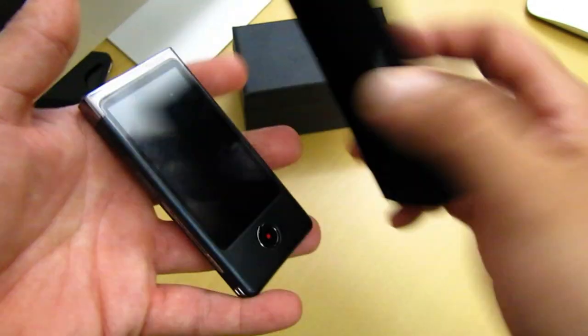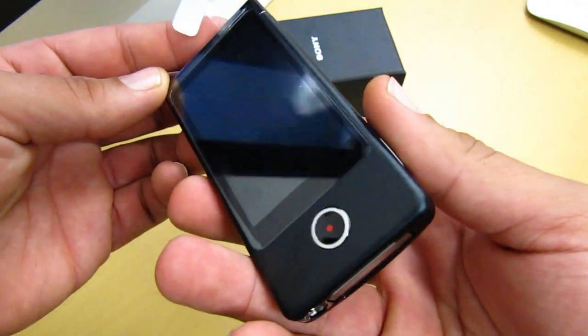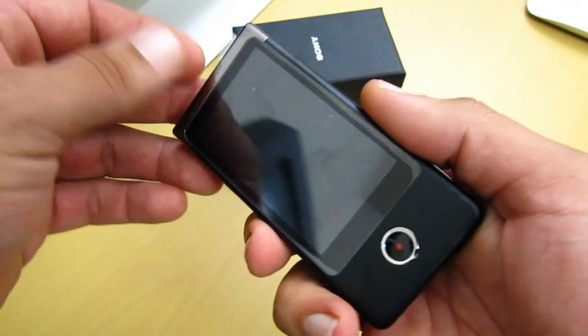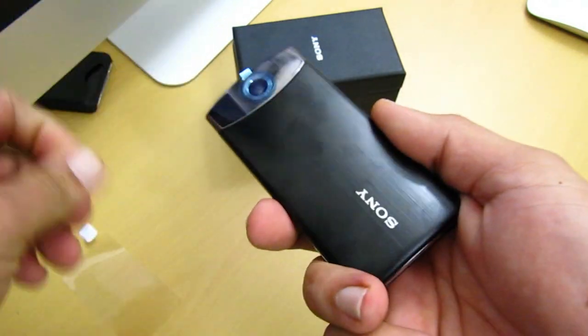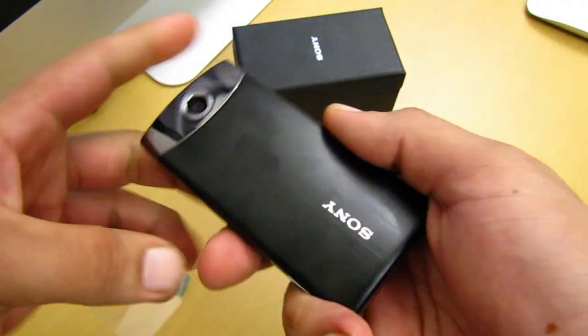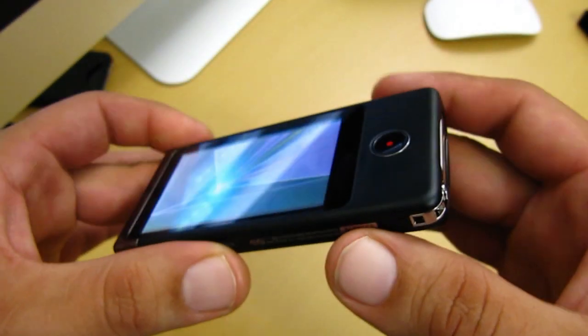This bad boy here does pack a three-inch LCD touchscreen monitor. Let's go ahead and take this screen protector off — and the other one too. Now this also takes up to 12.8 megapixel stills and records full HD up to 1080p. So now I'm gonna go ahead and give you a closer look at the Sony Bloggy Touch.